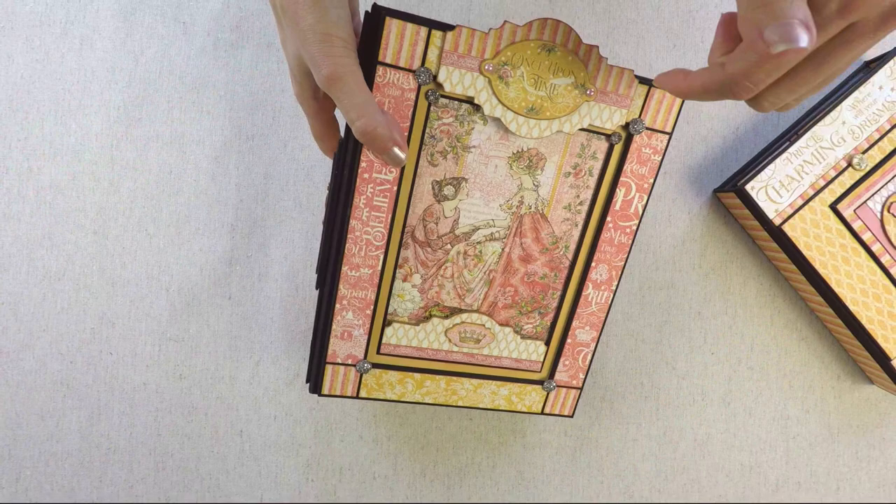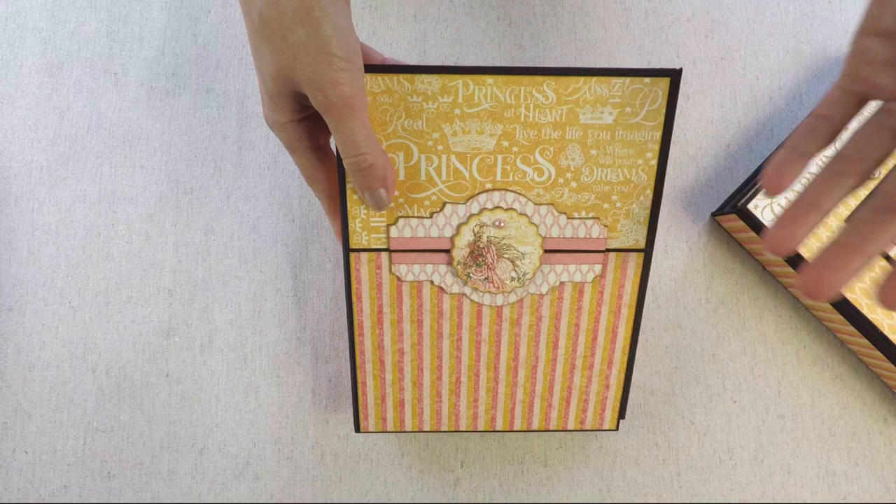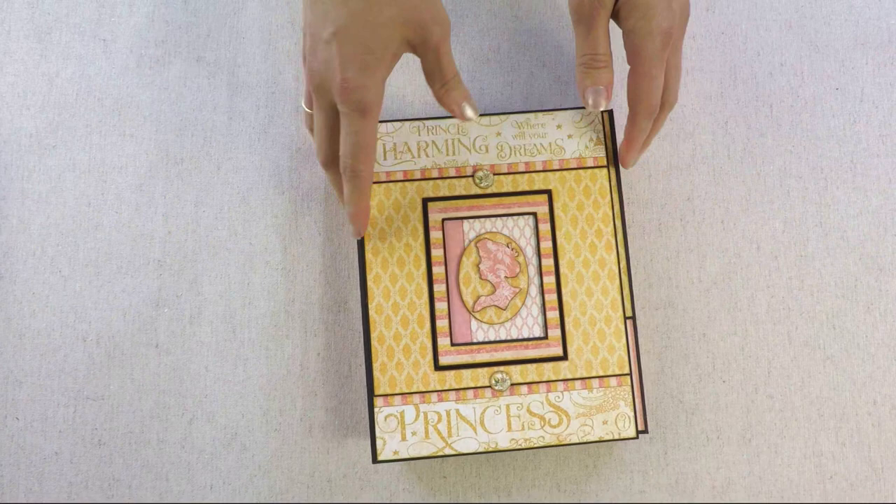So this is the photo album, and there is a link below where you can find a video for this one. And then there is another photo folio — this one — and you can also find a link below.